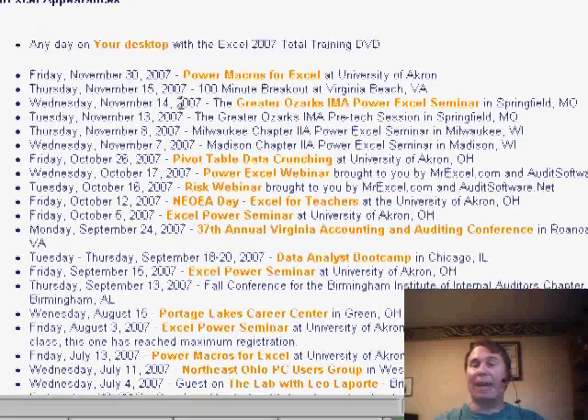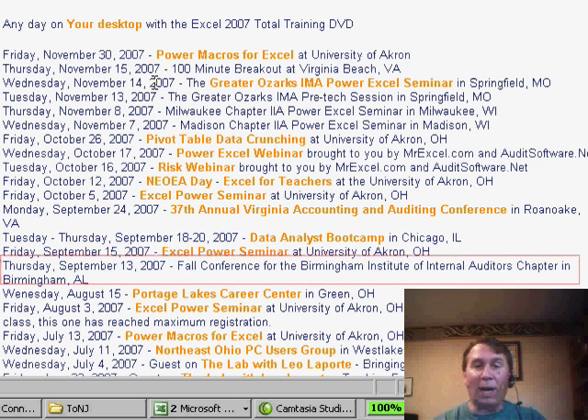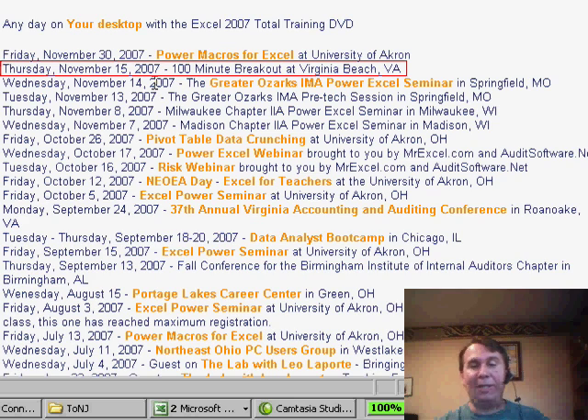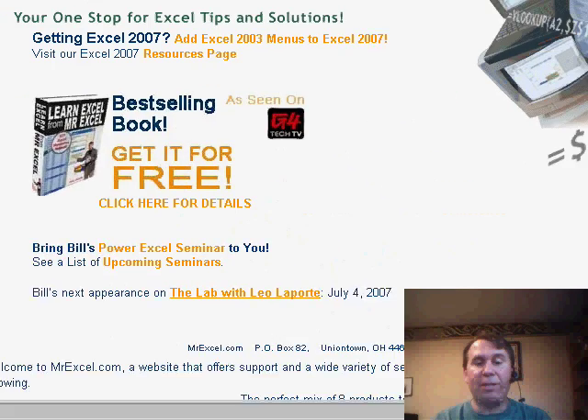We also have a number of half-day seminars already scheduled for Birmingham, Alabama; Milwaukee, Wisconsin; Madison, Wisconsin; Springfield, Illinois; Springfield, Missouri. We're working on adding Boise to that list, plus a couple of hour-and-a-half breakout sessions in Virginia Beach and Roanoke. If you're interested in any of those, just go to the home page of MrExcel and click the Upcoming Seminars link.